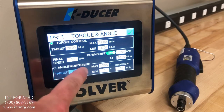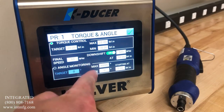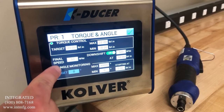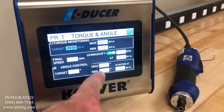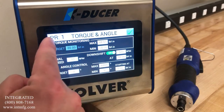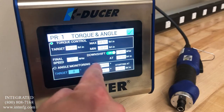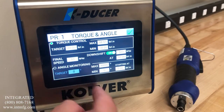If you have angle specifications for the application, they can be entered here as a judgment or also as angle control only, which would run to an angle and then judge the torque afterward. Here, we will run the driver to a torque and you have the option to judge the angle after.